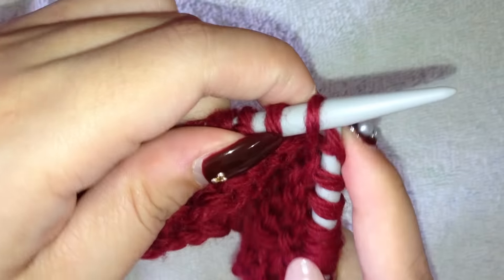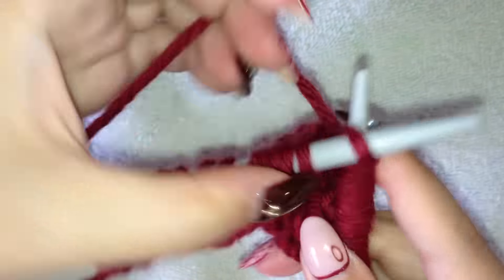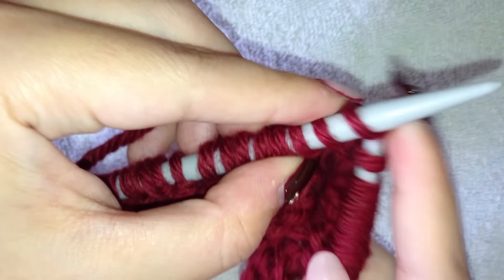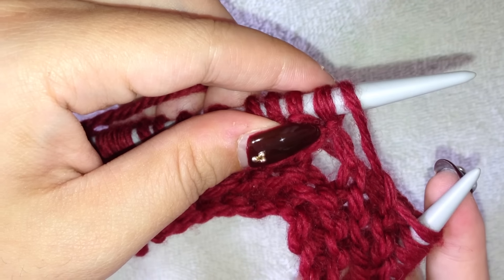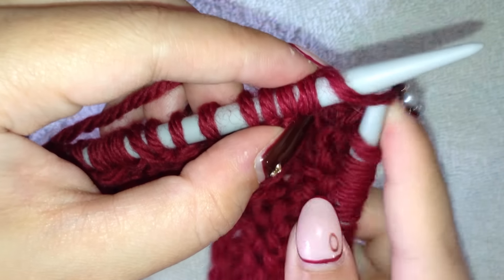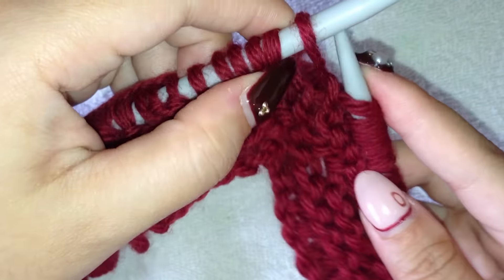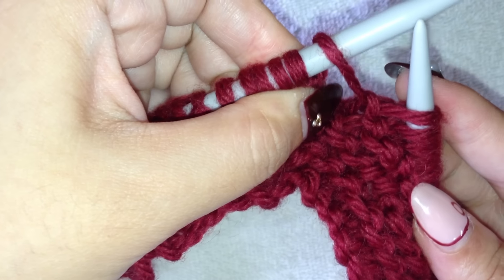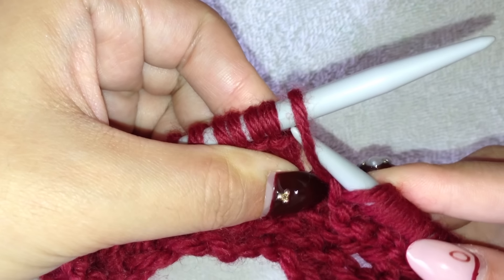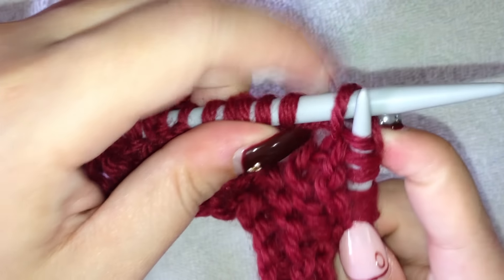I'm going to keep going until the end, because in previous rows I have actually knitted some yarn overs without them twisted, so I can show you the difference between the twisted and the untwisted one. So again, instead of going through the front like you normally would, you want to go through the back loop right here, and then you knit.